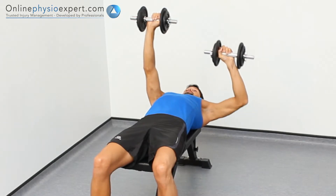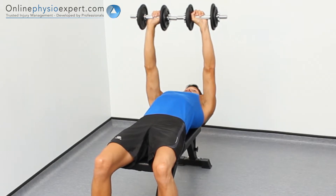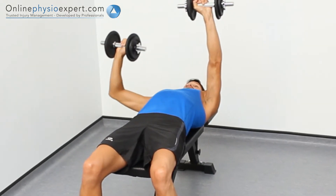When performed correctly, you should feel tension in the anterior deltoid and pectoral muscles of your shoulders and chest.